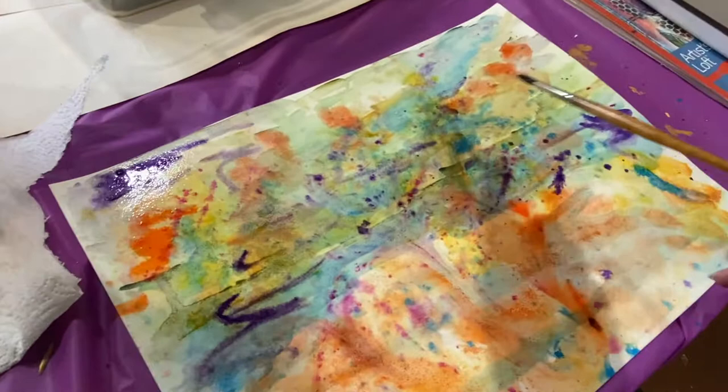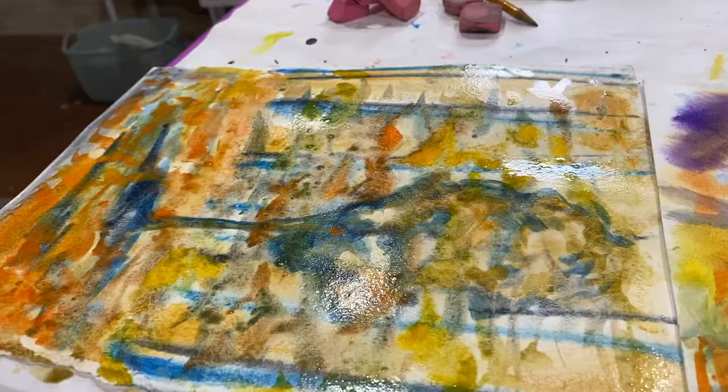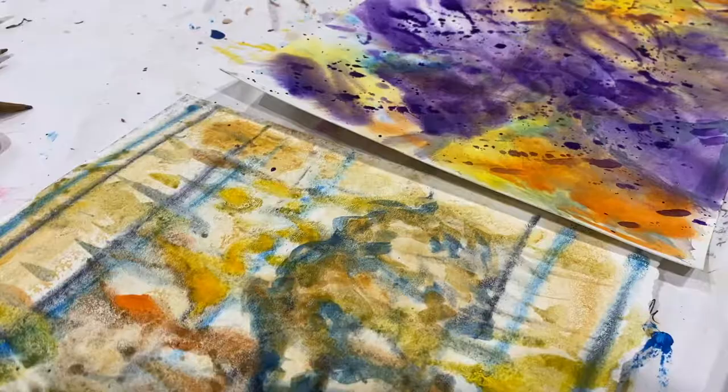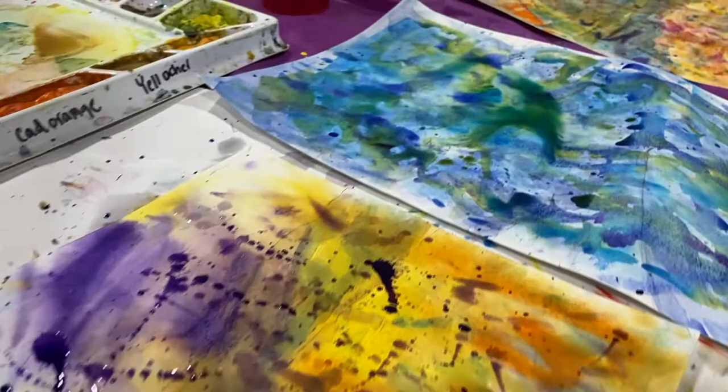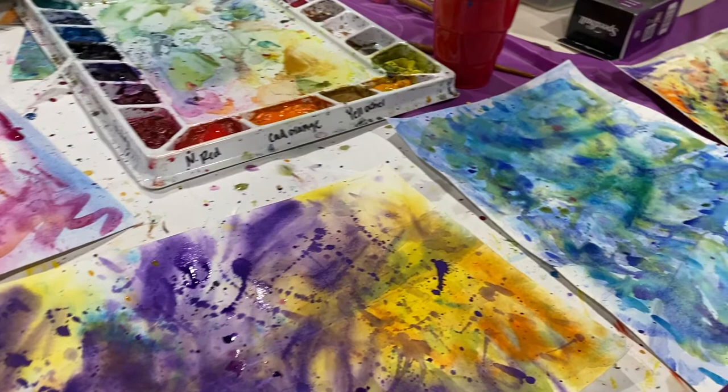Before I start printing I'm going to be doing some fun loose expressive wet on wet watercolors on some thick watercolor paper. I love digging through my watercolor sheet drawer of used watercolors, picking through which ones I'm not a fan of, and I just put a lot of water, a lot of color, and do a lot of splattering. Once these sheets have dried then I'm going to start printing on top of them.